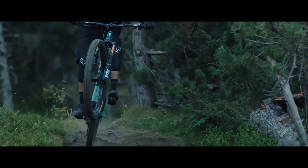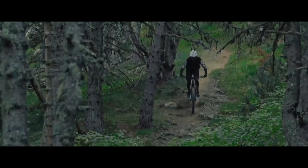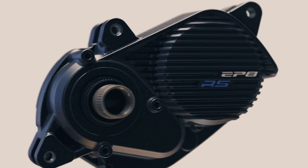And lo and behold, just a few weeks later Orbea releases their Orbea Rise. That bike weighs in at 16.5 kilos — some say 16.2, but the website says 16.5 so I'll stick with that. That's a remarkable figure for an e-mountain bike, but what's even more remarkable is that they achieved this weight by using a standard full power e-mountain bike motor, the Shimano EP8 motor.